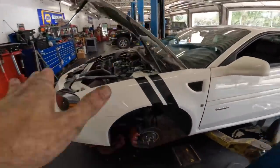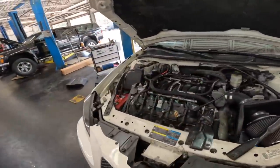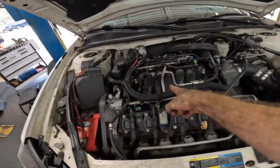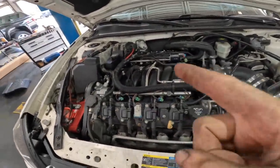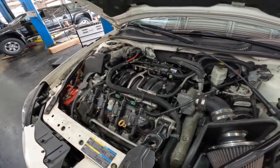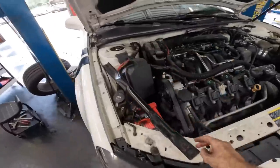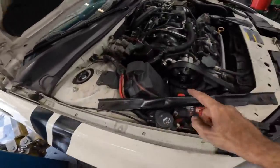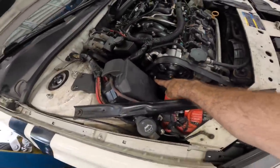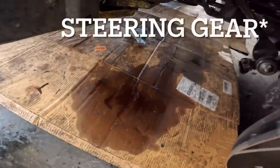Hi everybody, good day to you — good morning, good evening, good afternoon, whichever one applies. This is a 2007 Pontiac GXP with a 5.3 liter V8. Back in the day they used to do V8s in a front wheel drive configuration — kind of cool. This is the second video I made in this car. On the first video I changed the very hard-to-replace power steering line and also replaced the power steering pump for that big fluid leak.